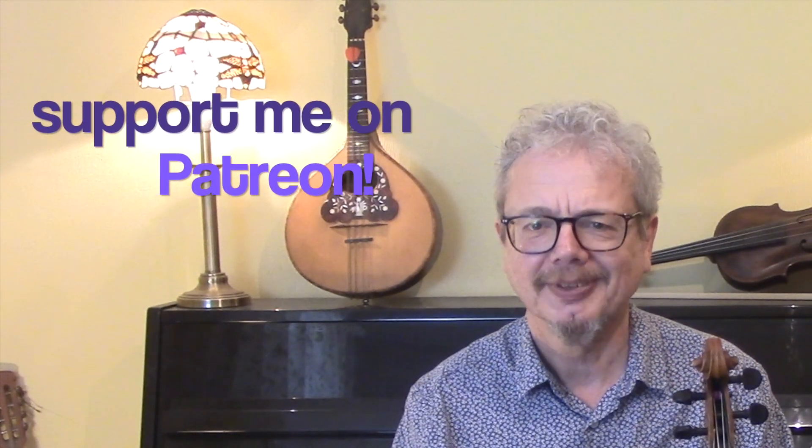Thank you for watching. If you would like a copy of the sheet music, do subscribe to the channel and send me an email. And do please consider supporting me on Patreon. I'll see you again soon.